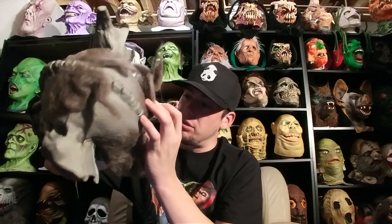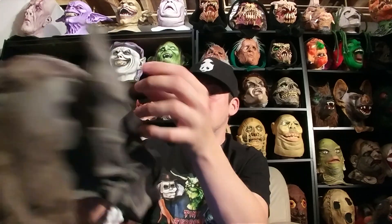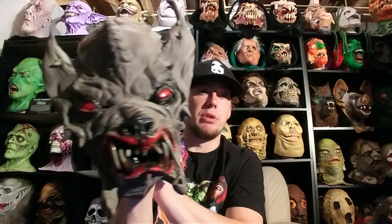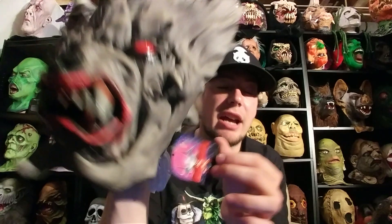I think it says 1993 — not sure exactly what year this was made, but sometime in the early 90s. It's actually a little bigger than I thought it was. It still needs to be stuffed out all the way. Hellhound 2. Awesome. Cool Distortions mask, still tagged. Definitely my favorite of everything in this box.